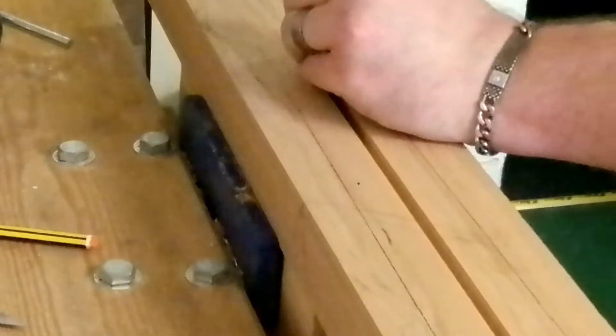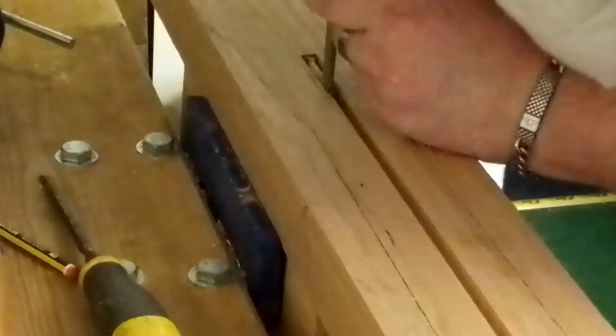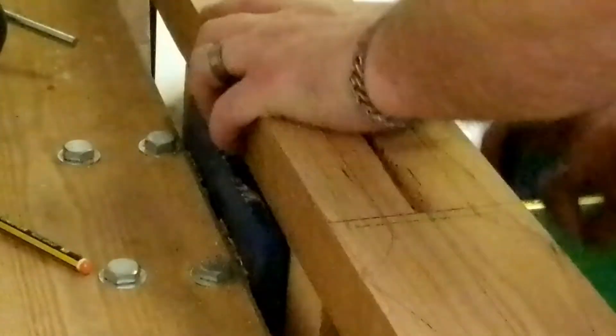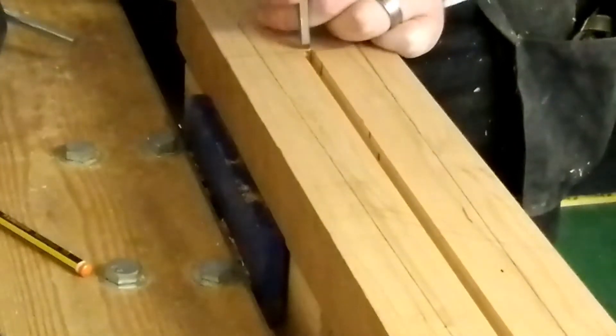It ran nice and straight as you can see here. At the end of the truss rod it's a little bit wider — I could have just put a wider router bit in and routed that, but nothing wrong with using a bit of hand tools now and again.